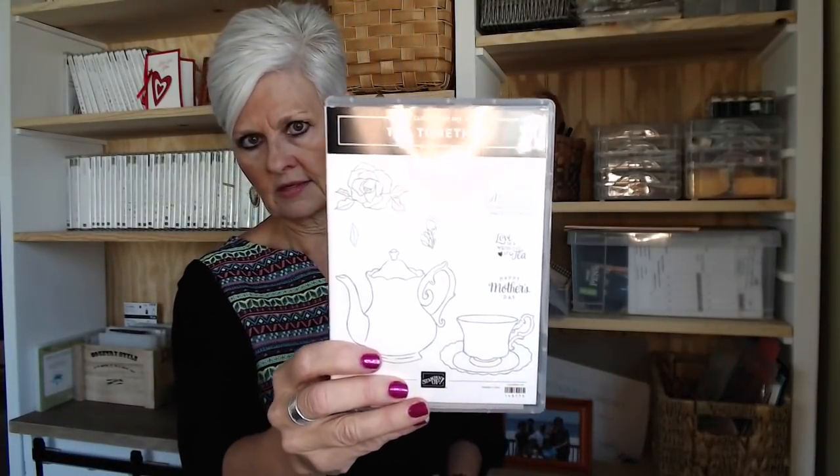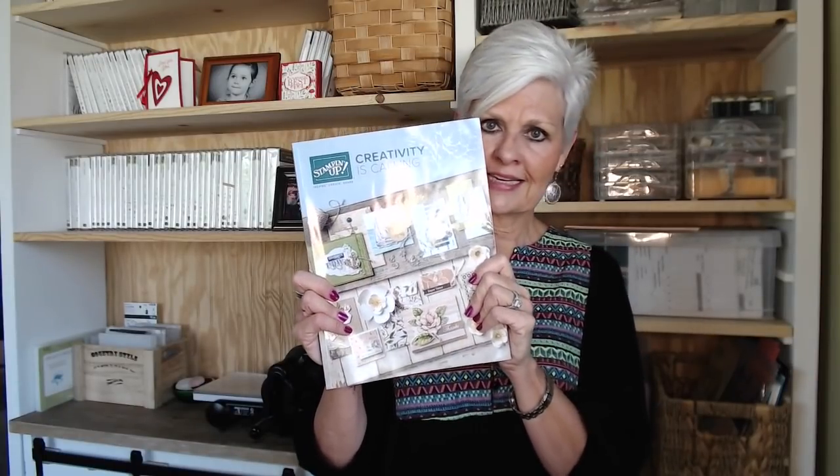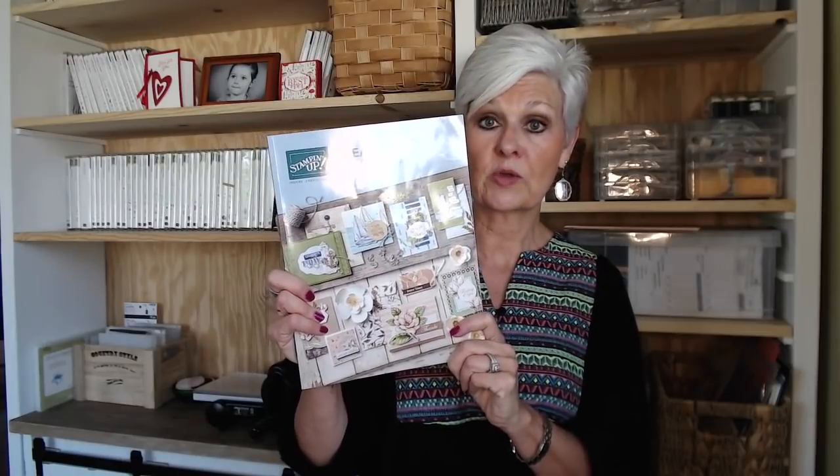It comes from the Tea Together stamp set. That stamp set I got from the Occasions catalog, which is going away June 3rd. However, it is being carried over into the new catalog, which is so fun with beautiful things in it. I can't open it and show it to you yet, but if you're interested in receiving one, I can order these the first week of May and would be happy to get one out to you. If you don't already have a Stampin' Up demonstrator, I would be happy to be yours — just message me at the email up above.